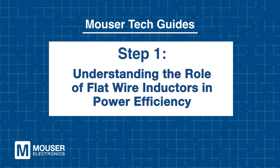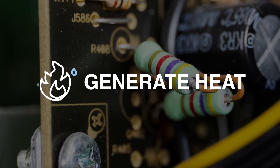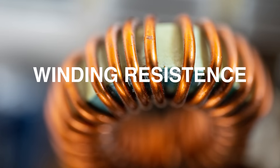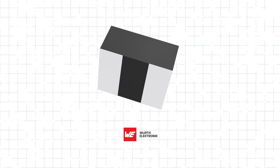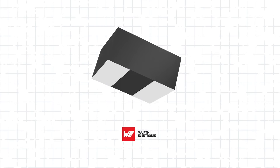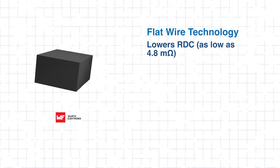Step 1: Understanding the role of flat wire inductors in power efficiency. It's essential to understand why flat wire inductors like the WE PMFI matter. Traditional inductors can lose power and generate heat due to high winding resistance and core losses — that's not great for performance or reliability. The WE PMFI tackles this problem with flat wire technology that keeps things cooler and more efficient.